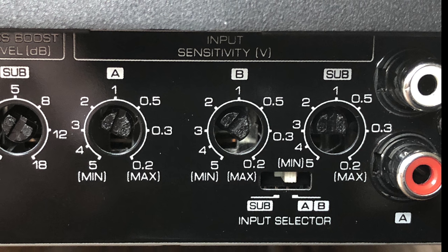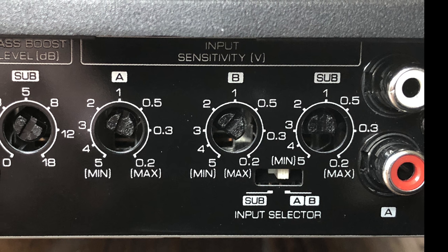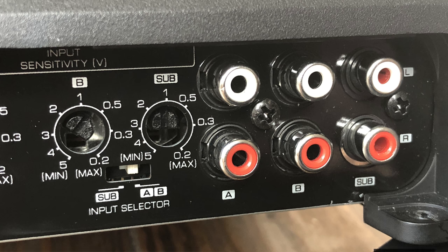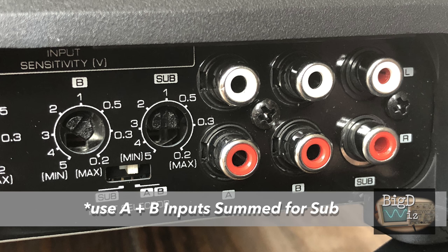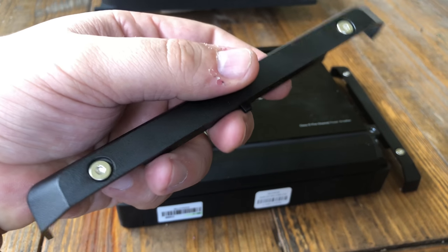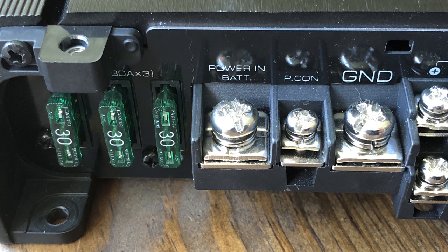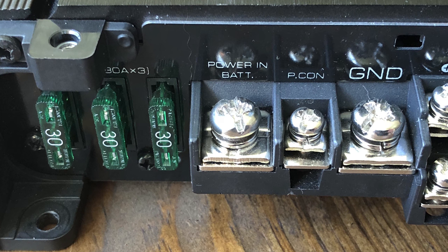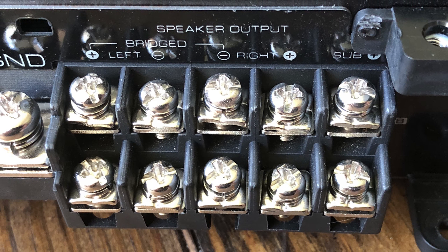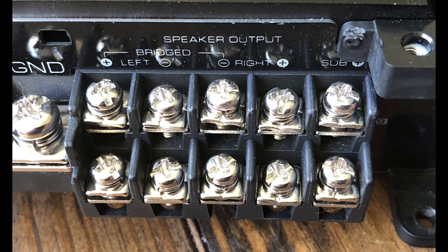Moving further down we can see channels A and B and also the sub level. They all have independent input adjustments, and you can select between using all five channels or just four for the sub. Here are the RCA connectors — channel A, channel B, plus sub. The amp has some of the smallest end caps I've ever seen on any amplifier. They help cover the terminals so you don't short anything out. On the other side we can see the 30 amp fuses, the power and ground, the remote connection, and all the speaker connections on these terminal strips with screw down terminals — a little bit easier than inserts.